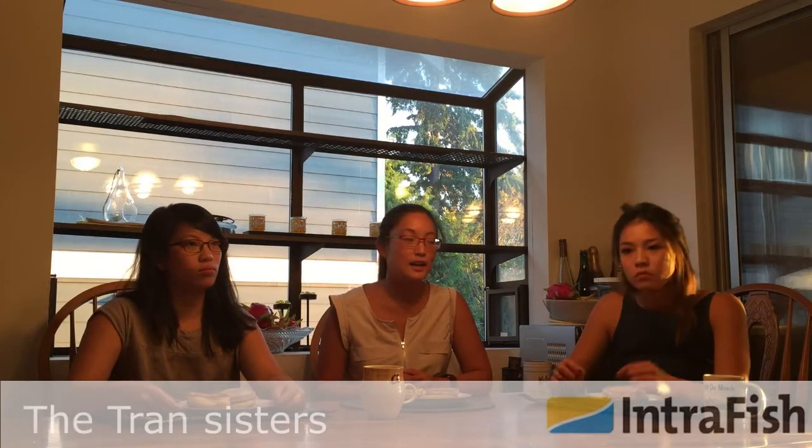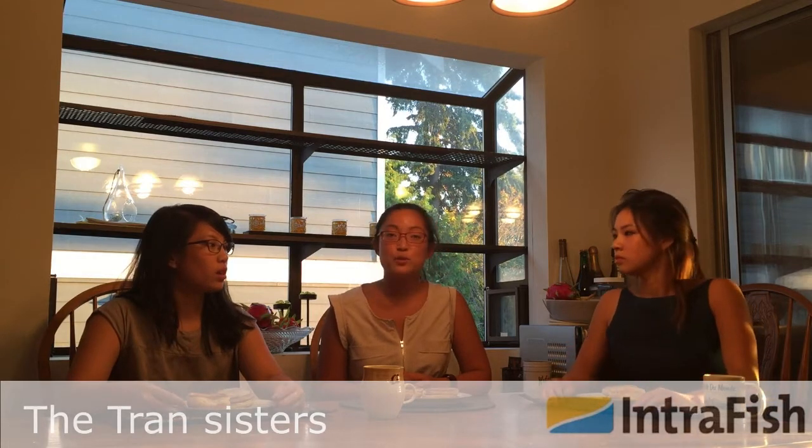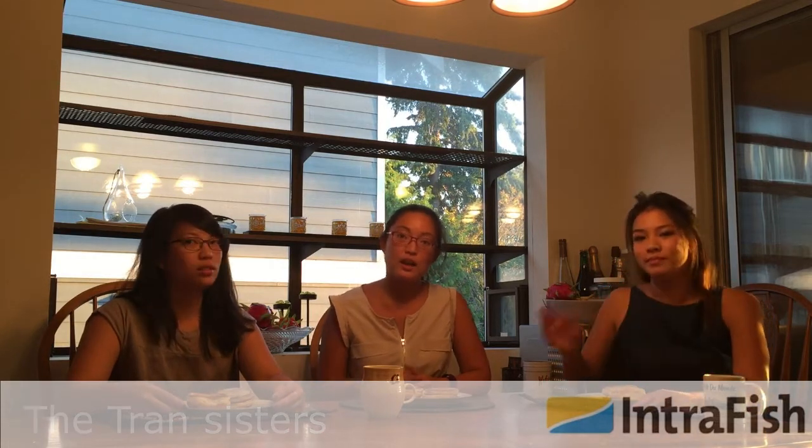I'm Kim Tran, I'm with IntraFish Media. I'm here doing an IntraFish review with my two sisters, Tina and Amanda. And this is what we're trying today: the Ocean Beauty Seafoods Albacore Tuna Burgers.